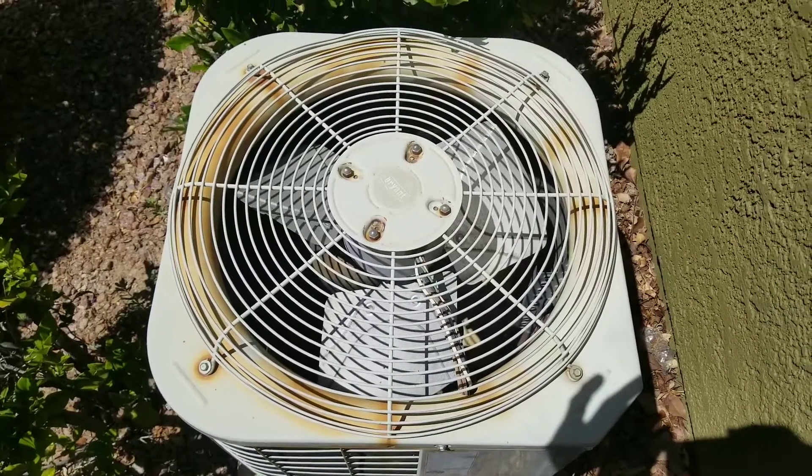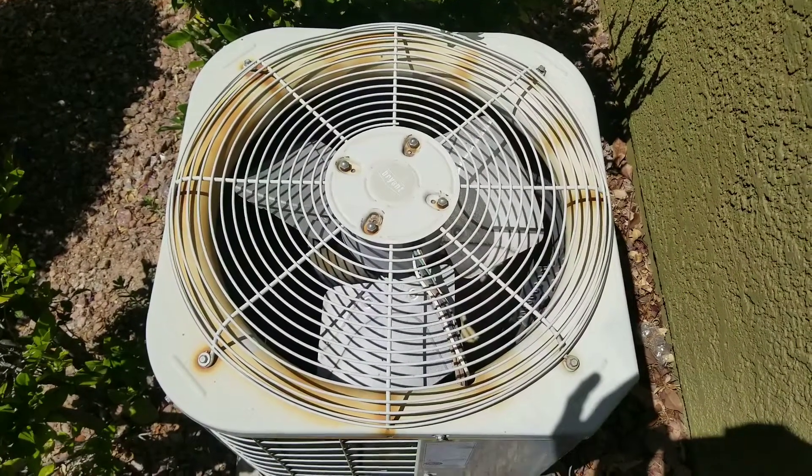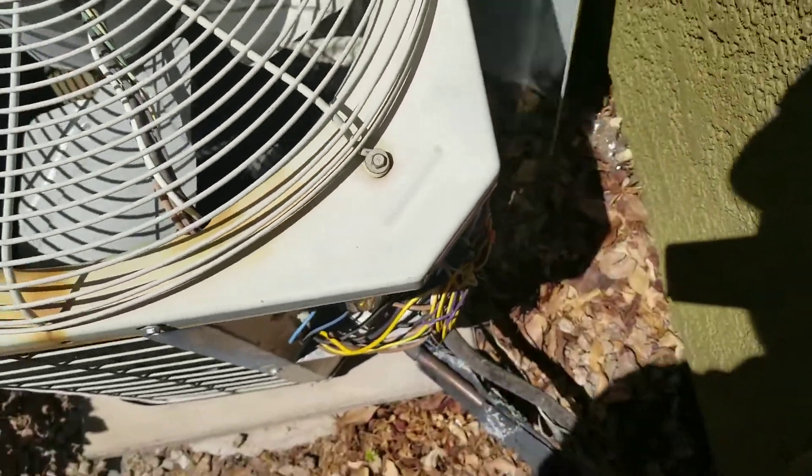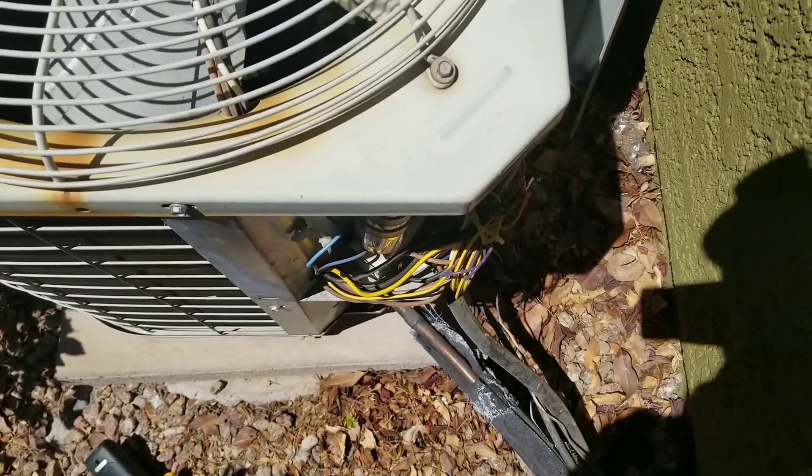On today's video we'll be working on an AC that's not running. What we're going to do is pull our panel, which will give us access to our contactor and our capacitor.